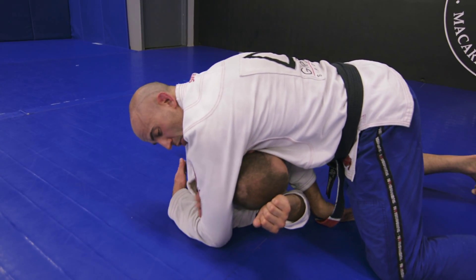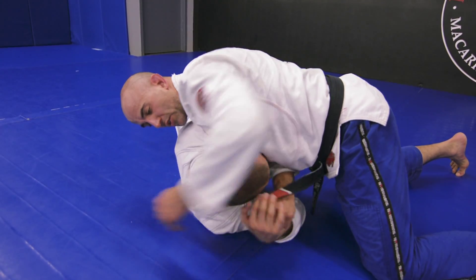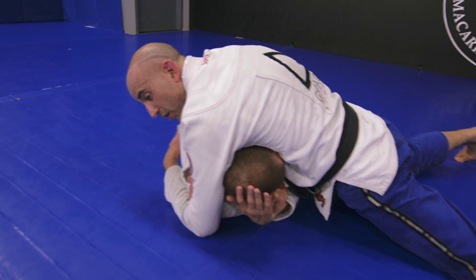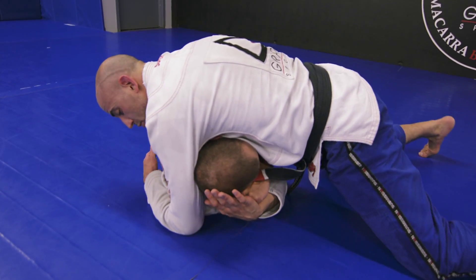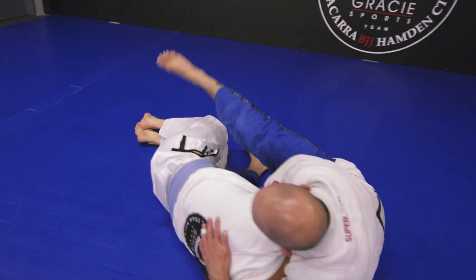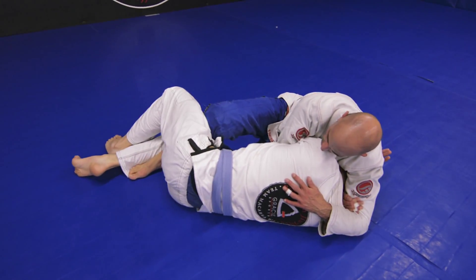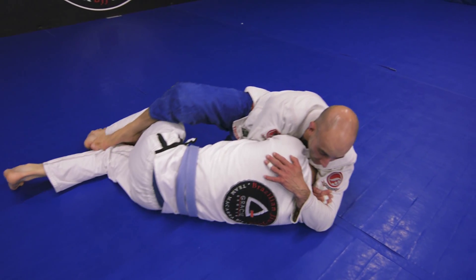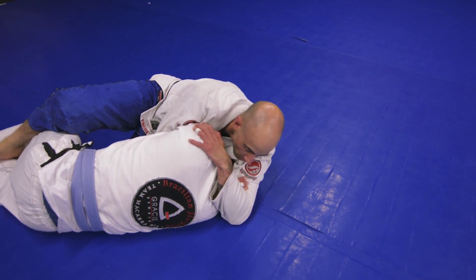Alternatively, sometimes you'll get to this point and your partner just has a big shoulder or they're good at defending or really resisting, and you just can't get the hips all the way down to finish the choke. When that tends to happen, all I'm going to do is shift my hips toward his leg and sit out. I'm going to block something over here — whether it's the top leg or the bottom half guard leg, it doesn't really matter. I'm just going to block something so he can't come up. Do the same exact grip and now just nice and easy start to lean into the shoulder for the finish.